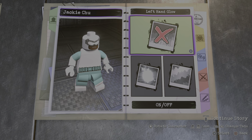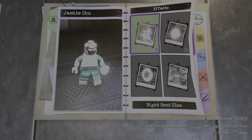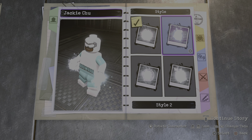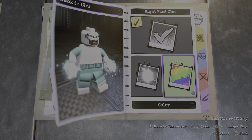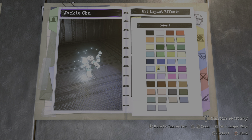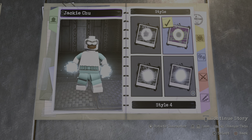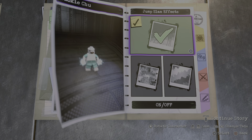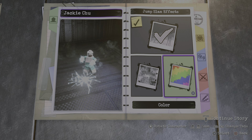Alright, now on to effects. We'll give him a left-hand glow of course, and we're going to make it this color right here. We're going to go with style number two because it's ice of course. We're also going to do the same for the right hand — make it this color right here. For the impact we're going to make that blue. And the jump snap effect we're going to make this blue right here, because of ice.